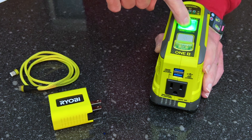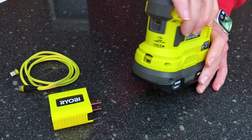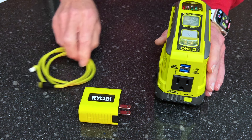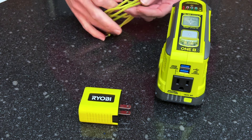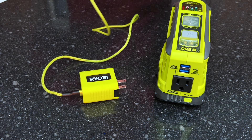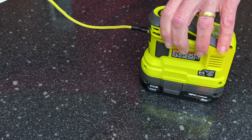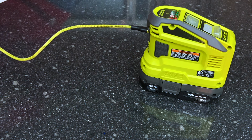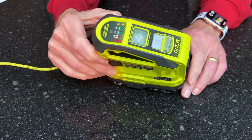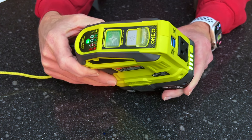For only $30 more, you get more versatile USB-A ports, a USB-C PD port on the back, the power adapter and cable — and one more trick: if you plug the AC adapter into the USB-C port on the back and into an outlet, this unit can also recharge your 18V One Plus batteries. So it acts as a charger as well.